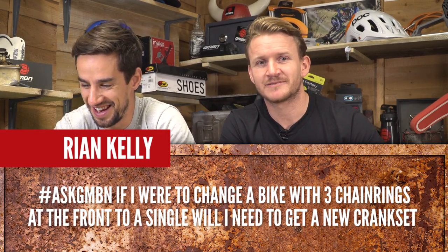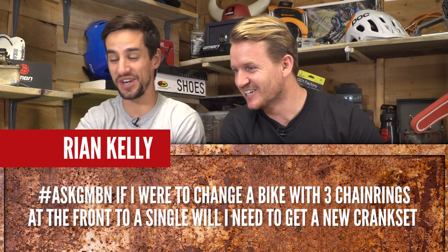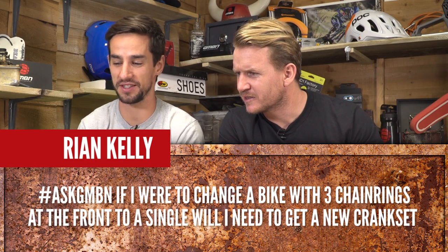Ryan Kelly asks: if I were to change a bike with three chainrings at the front to a single, will I need to get a new crankset?